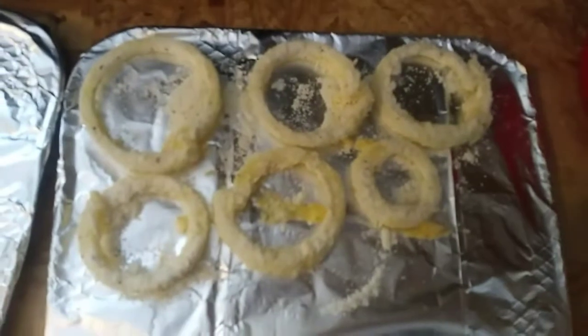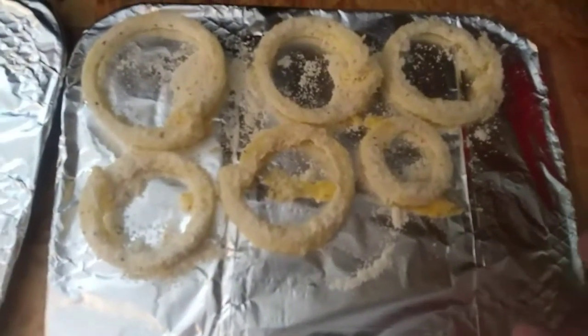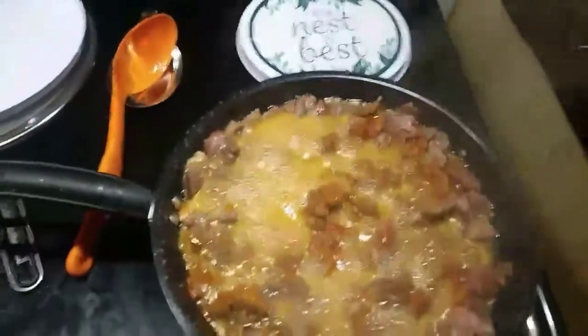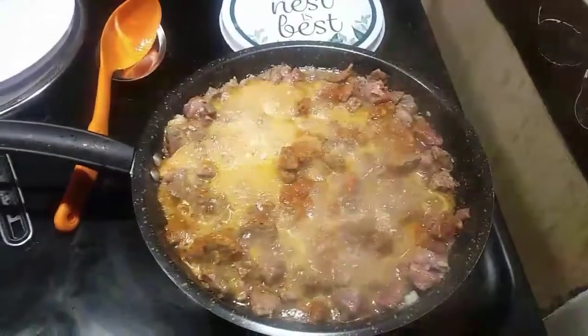I've coated these so far and put them on the trays. I always line the trays with aluminum foil so I don't have to clean up afterwards. I will let you see what they look like after they come out of the oven.